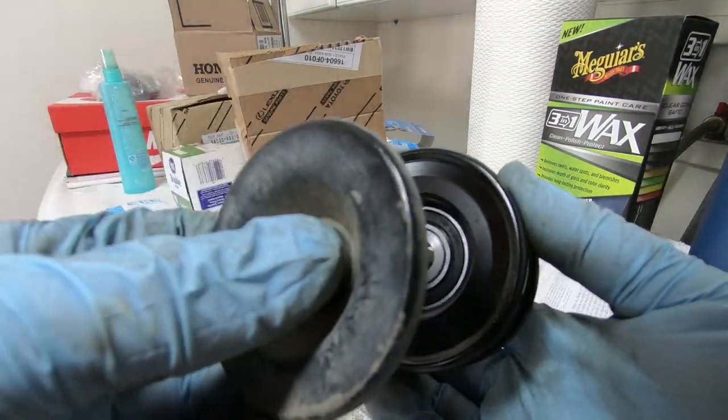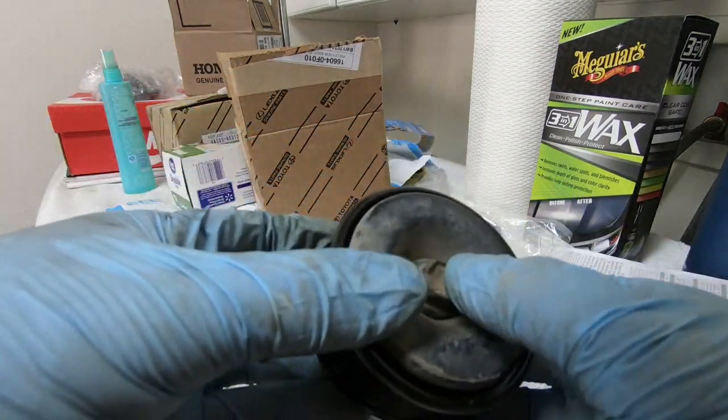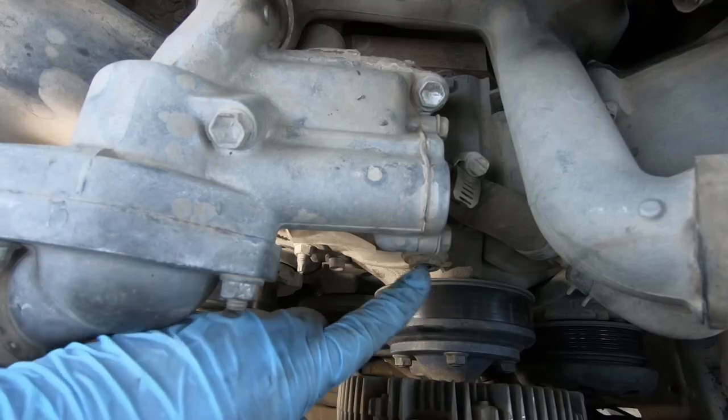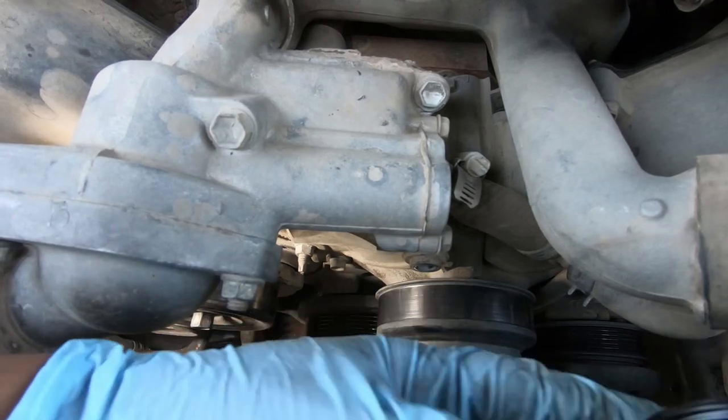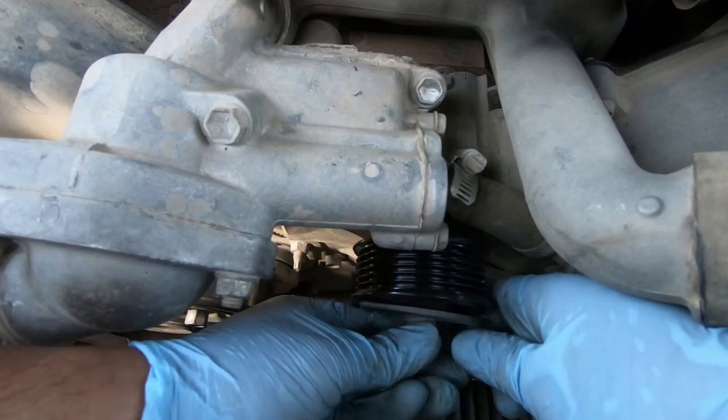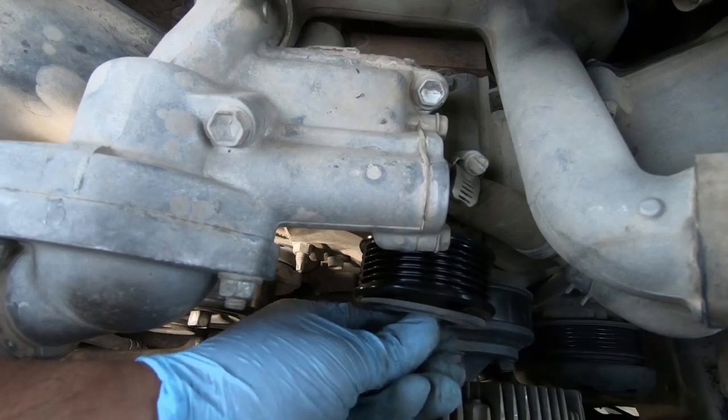New pulley goes in just like that — fitted into the car and we're all good. The bolt hole is right here. New pulley goes in. Don't forget the little washer slash dust cover thing.